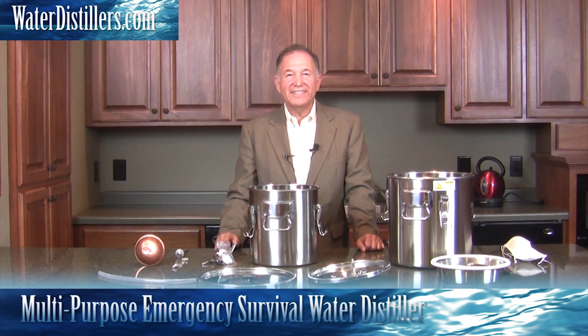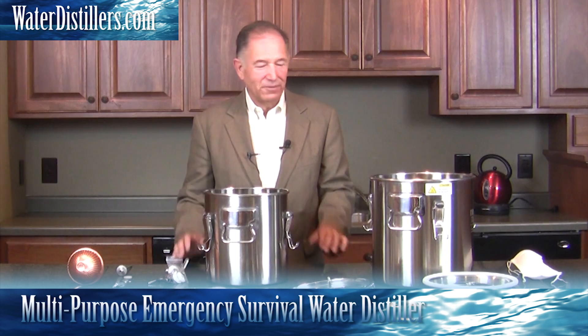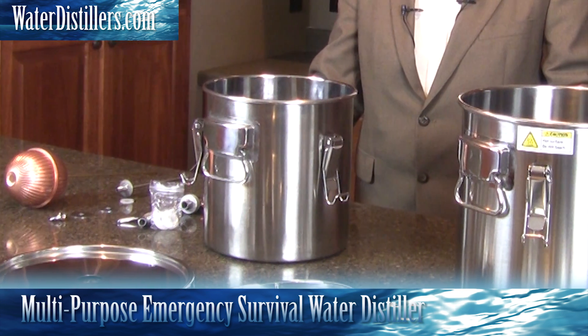Hello, my name is Frank Mendez. Thank you very much for tuning in to us. We've got something really exciting for you — it's called a multi-purpose emergency water distiller.